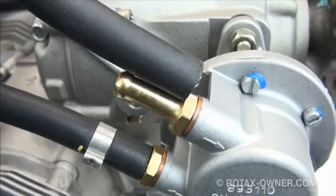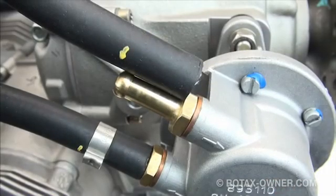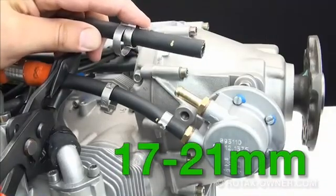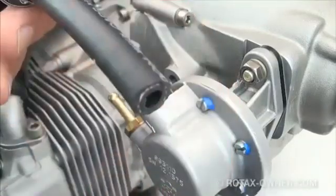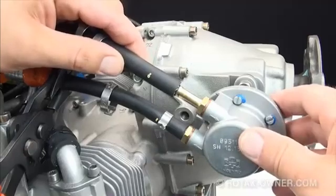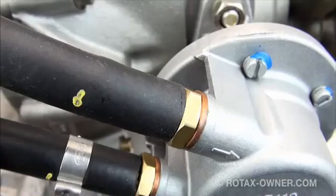Moving on to the larger fuel feed line, repeat the process of measuring and marking for the clamp position. Slip the 22-25mm clamp over the fuel line, followed by the 17-21mm clamp. Before placing the fuel inlet hose onto the fuel pump, again release the hose clamp pliers to allow some fuel to run out of the hose to aid in flushing out any debris. Push the fuel feed line onto the upper larger nipple fitting until it butts up flush with the base of the nipple fitting. Slide the first smaller clamp over the fitting and crimp it in place just behind the mark on the hose.